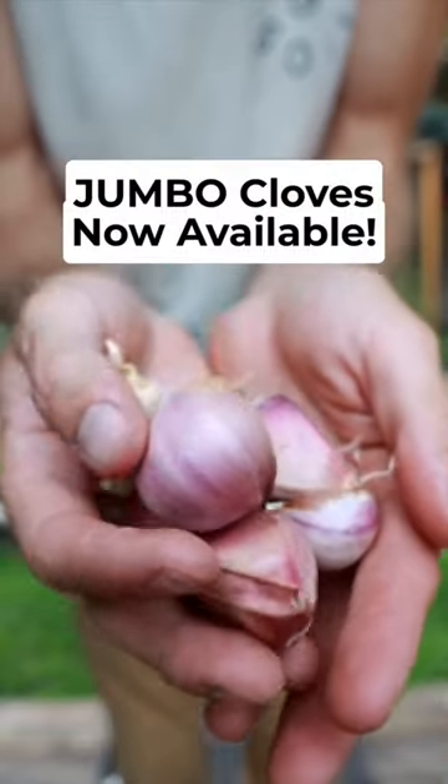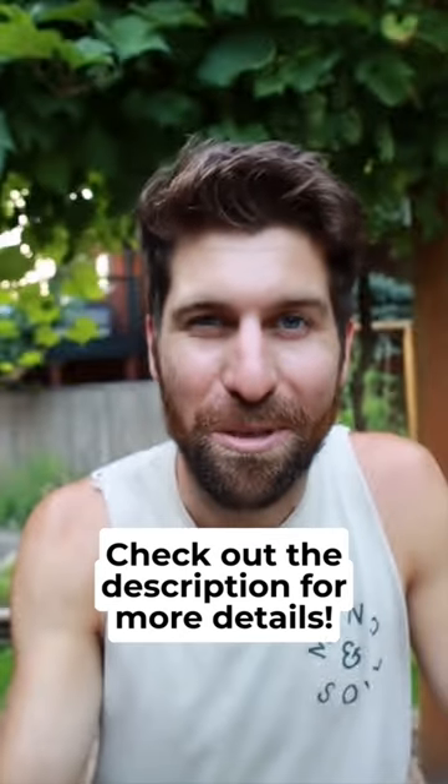Because of that, we now have jumbo cloves available for sale on our website. Check out the description for more details.